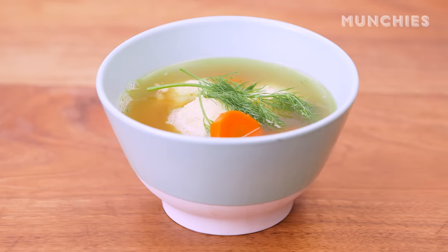I'm Kara Nicoletti. I am in the Munchies Test Kitchen, and today I'm making matzo ball soup. I love matzo ball soup. It's my number-one comfort food.